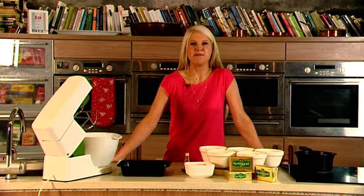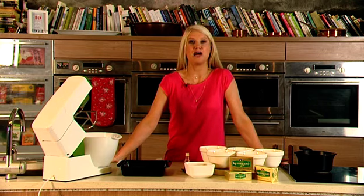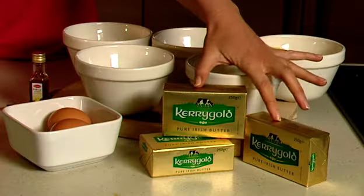Hi, I'm Sophie Morris and today I'm going to be making some lovely white chocolate brownies using Kerrygold pure Irish butter. The butter is going to give the brownies a lovely, rich, creamy flavour, so they're going to be really, really delicious.